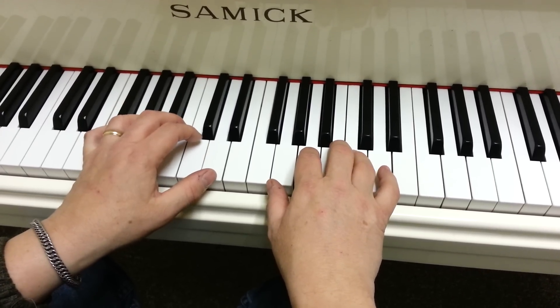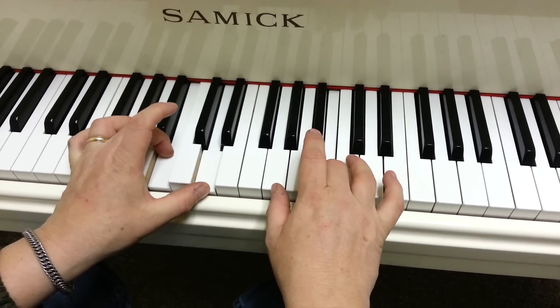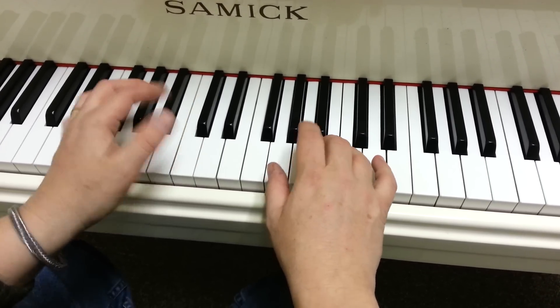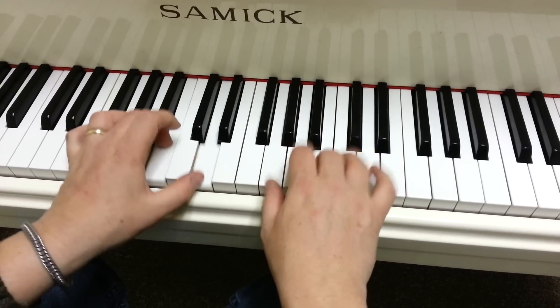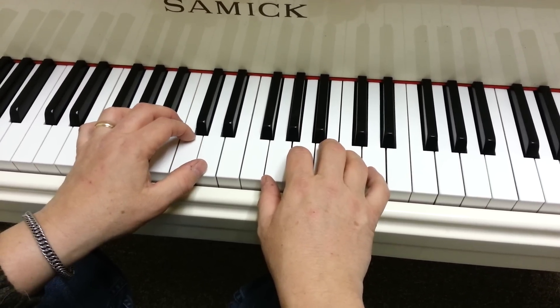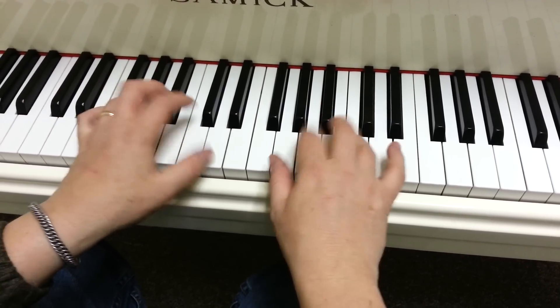Then it does it reversed on the next go-around. And it's like this. So it's just like going out, walking out, and back. Same notes, just starting from the middle, working out. And the other way is working from the outside in.